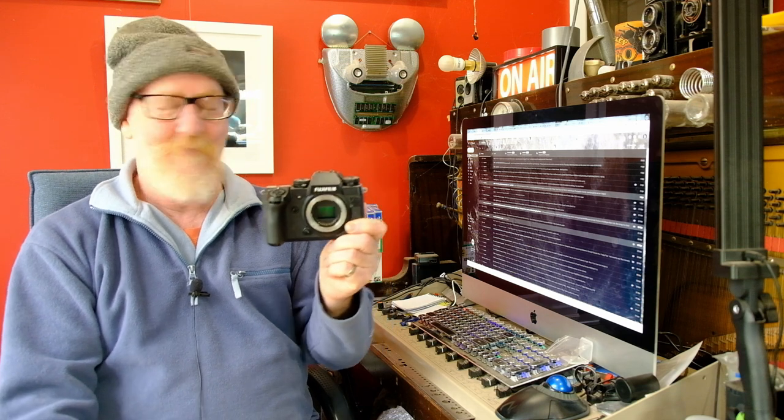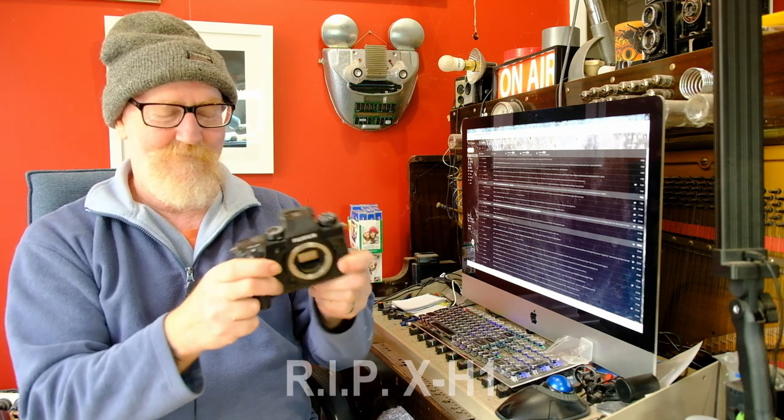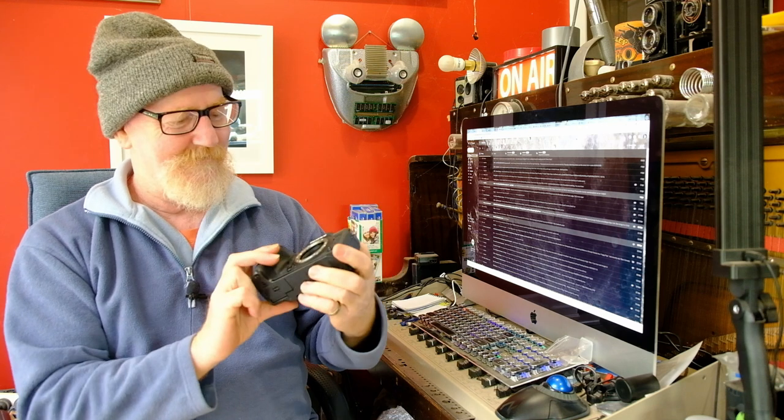I'm going to start with my X-H1. I'm going to do the first one with this camera because it's dead — it fell in a creek without a lens on the front, fried instantly. It's cactus. However, it does have a dirty sensor in it, so we're going to give that a clean just to show you what it's like.